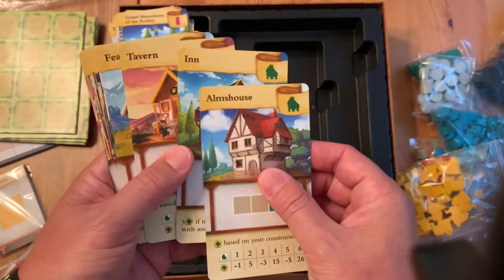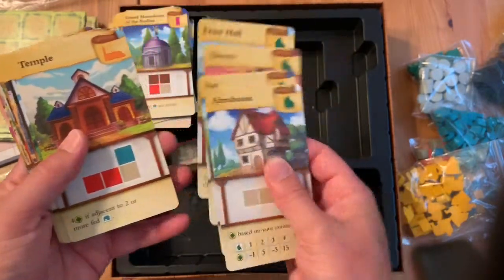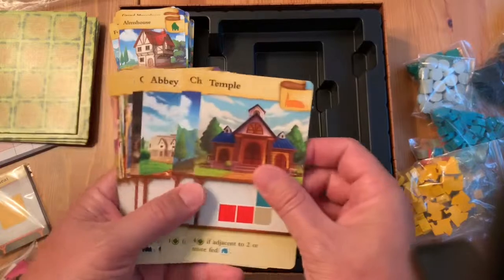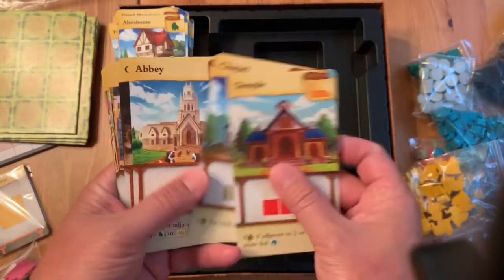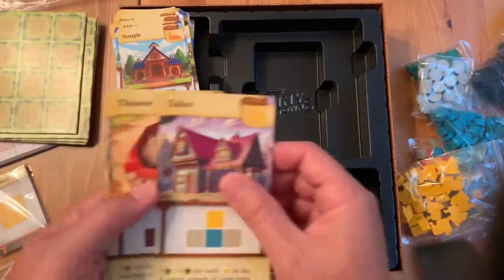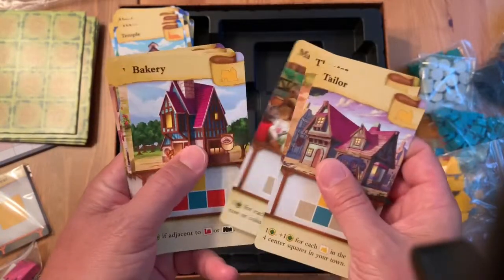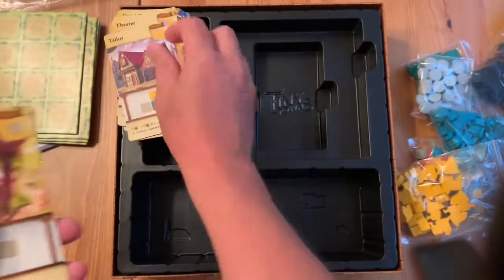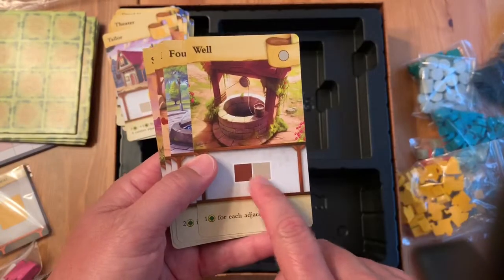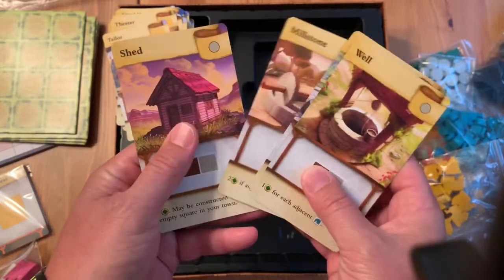We've got all the green buildings — four of those. There are church-like buildings: temple, chapel, abbey, and cloister. Then the yellow-orange-ish buildings: theater, market, tailor, bakery. And then the simple ones — fountain, millstone, and shed — which obviously take a lot less to build.